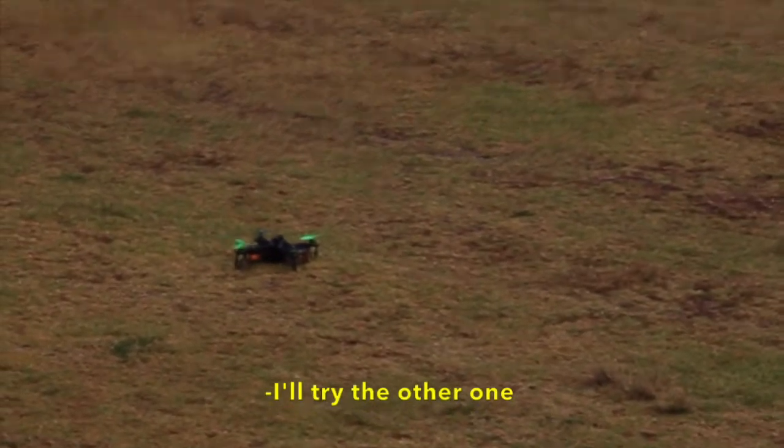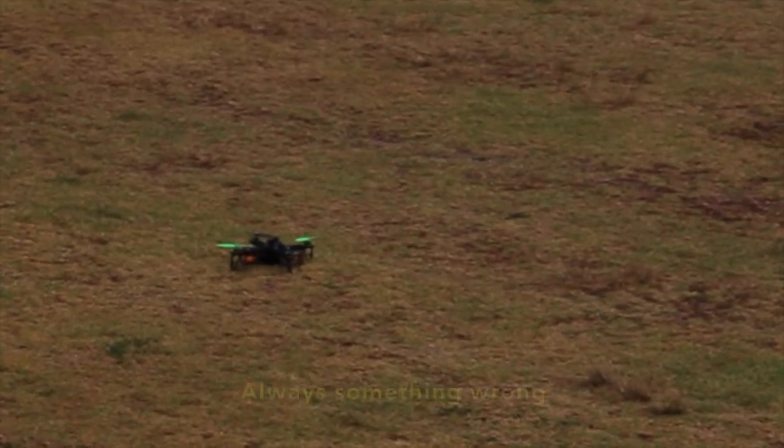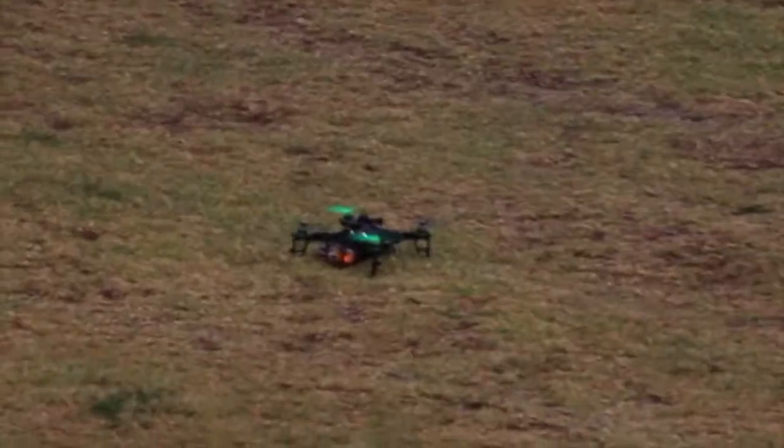We ended up completely removing the GoPro. With no payload and a fresh battery, we finally got in some decent flying.